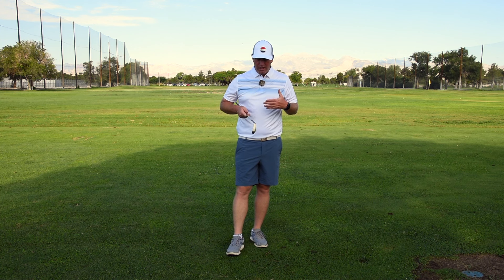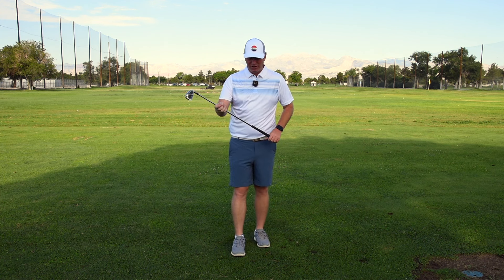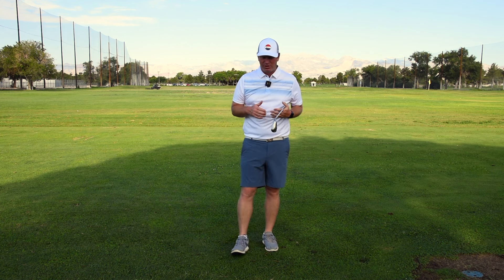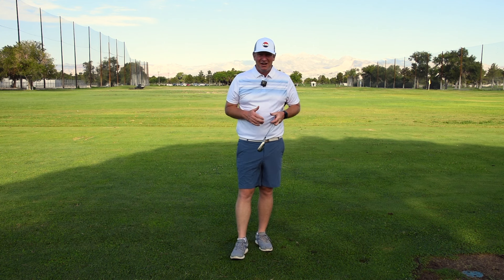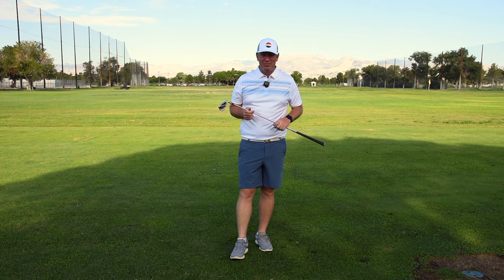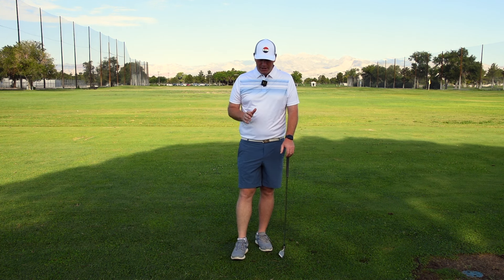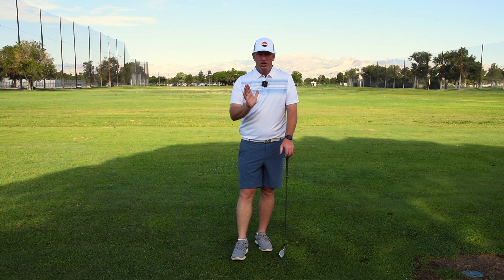It's pretty rare that you would want a player to have that much added loft where the hands are getting behind at impact. If you are a really slow player — talking about someone who's getting near a hundred, the very tail end of their golfing abilities — yeah, it's going to give them the best chance to get the ball up in the air. But generally, unless you are a brand new golfer, you're going to want to get the hands forward somewhat.